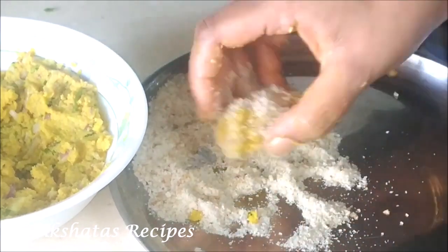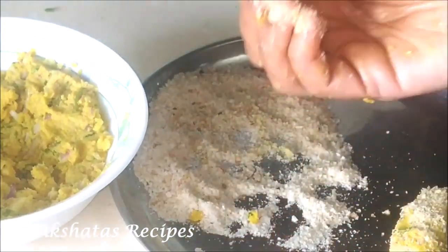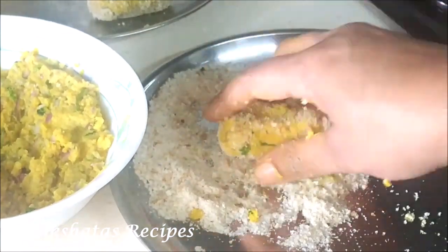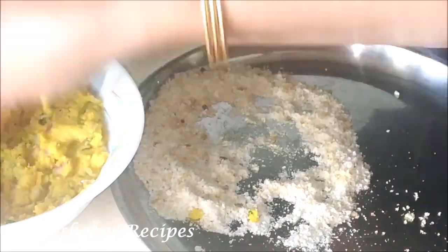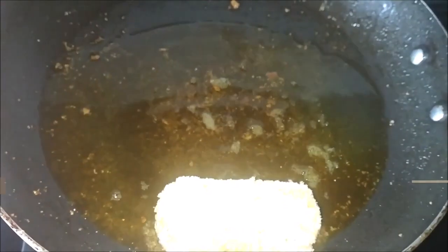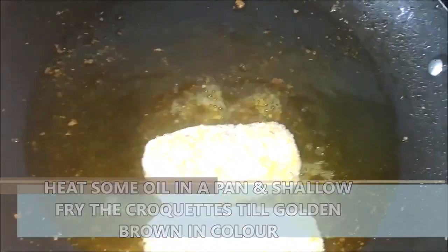If your mixture has become too dry, just add a little beaten egg and that will make it perfect. You can always make these ahead of time and store them in your refrigerator — just fry them when required. Don't keep your mixture too long in the refrigerator, maybe a day or two. Then all you have to do is shallow fry them till they're nice and golden brown in color.